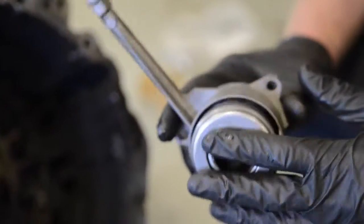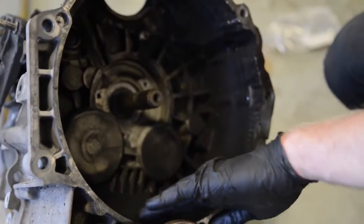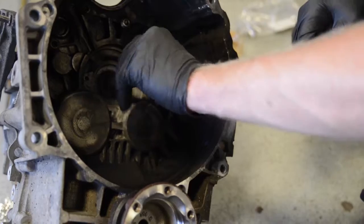We have an upgraded throwout bearing and slave cylinder we will be installing as well — simply remove the old one. We recommend you clean out the inside of your bell housing at this point. Also take a small amount of supplied lube and apply it to the input shaft.